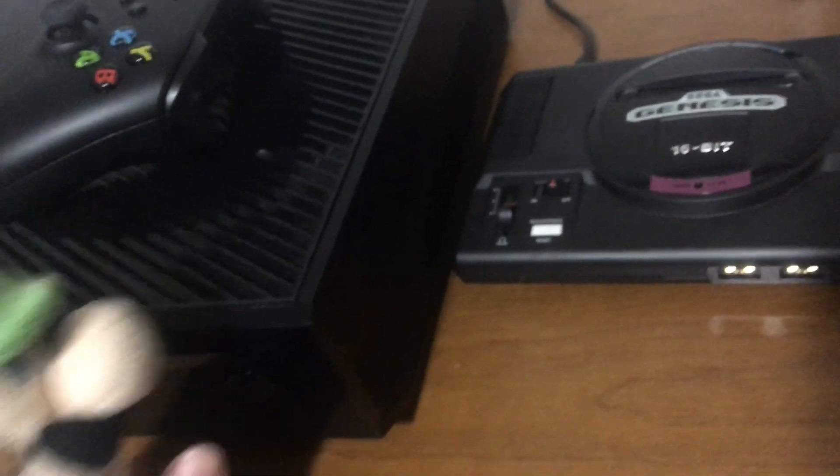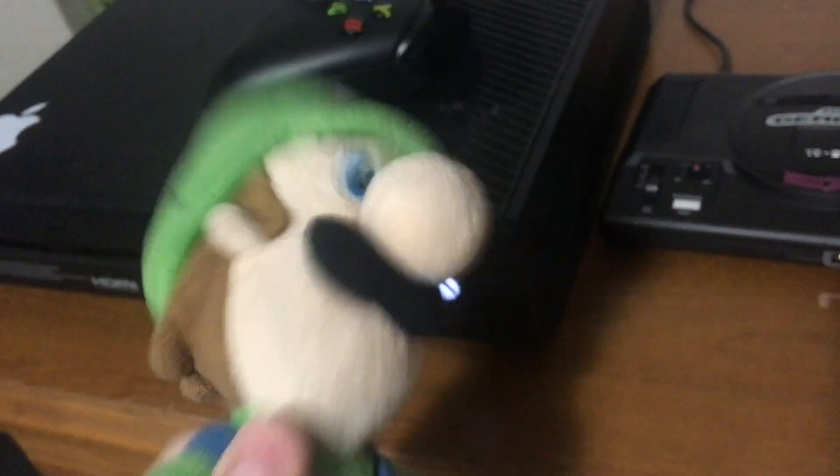Yeah, I unplugged it last week. Better plug it in. There we go. Nice, we get a light. Now let's turn it on. There we go. It works.